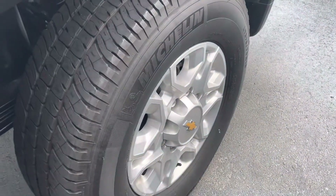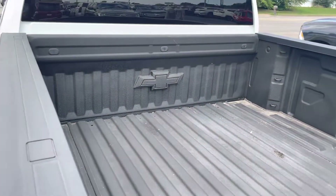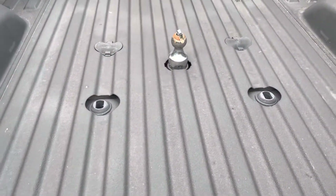Michelin tires again on the back. Quick shot underneath. This one does have the spray-in bed liner already and has the factory hitch system in it with the gooseneck ball.